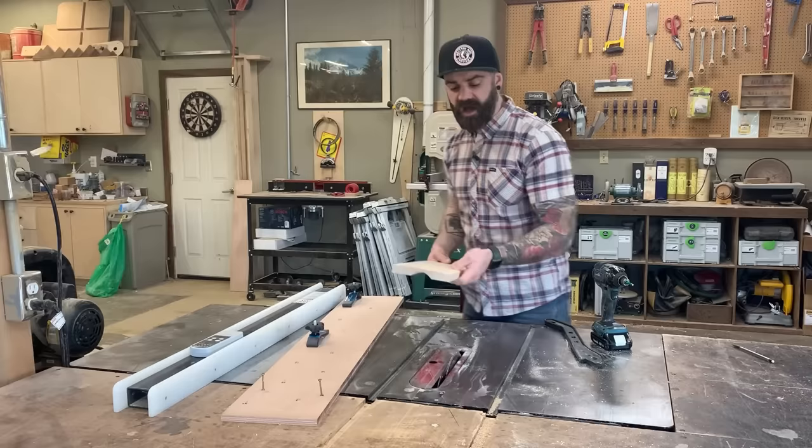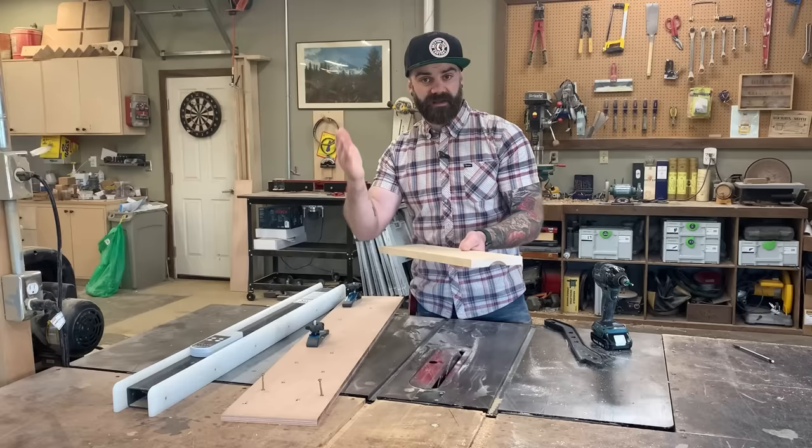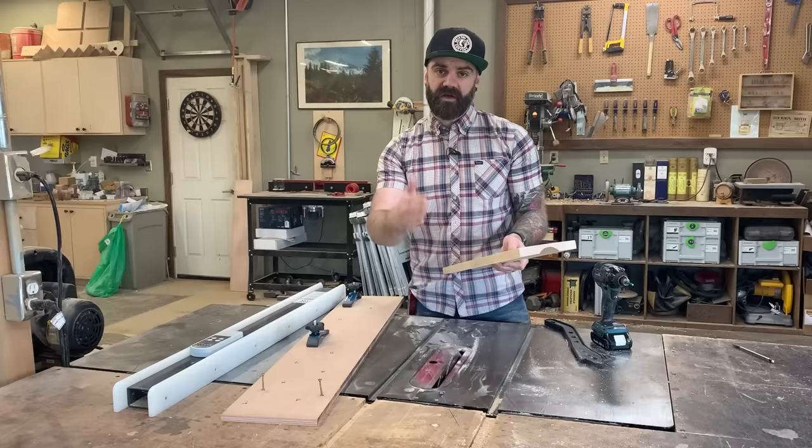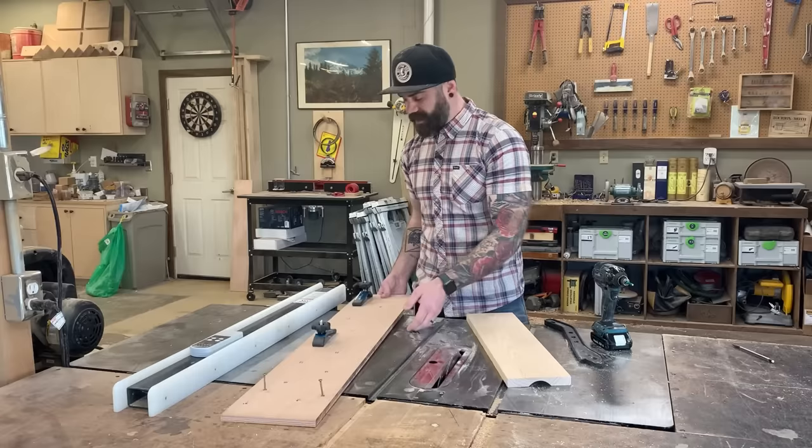To get the blade profile cut into a cove, you can't run the board in straight parallel with the blade — you have to run it in at a slight angle so you mimic the profile shape of the blade. That means you can't use your normal fence; you need an auxiliary fence set at an angle to the blade. All you need is a scrap piece of plywood — I'm actually going to use the tapering jig I just made because you just need a straight edge.